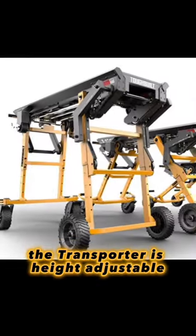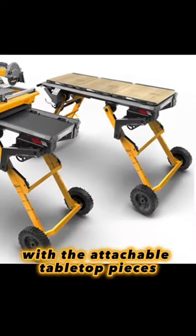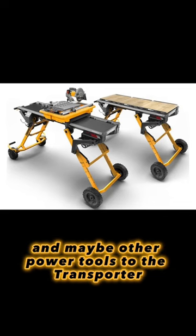The transporter is height adjustable to at least three positions, maybe more. You can use it as a tabletop workstation with the attachable tabletop pieces, and it looks like you'll be able to attach and mount tile saws, miter saws, and maybe other power tools to the transporter.